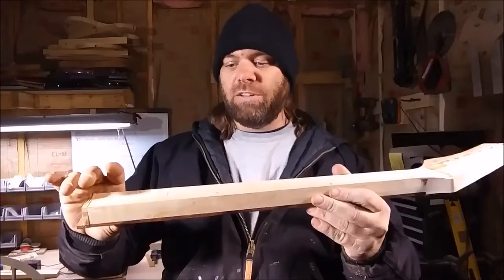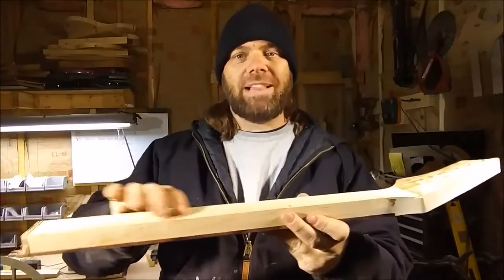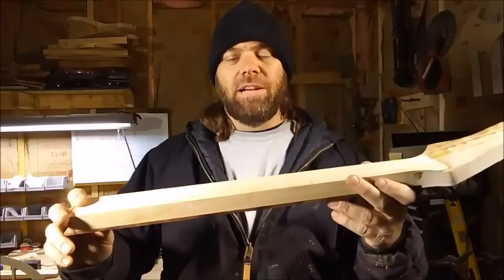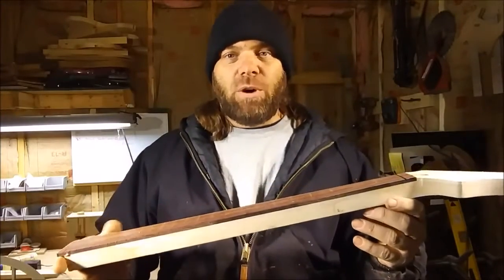I'm going to do a video on rounding this back — a how-to going in depth, might even be a two-part video, where I go through and tell you exactly how to take and round the back of a neck down to the size you want, put a belly on it and everything like that. It should be pretty cool, but that won't be for a couple weeks though.